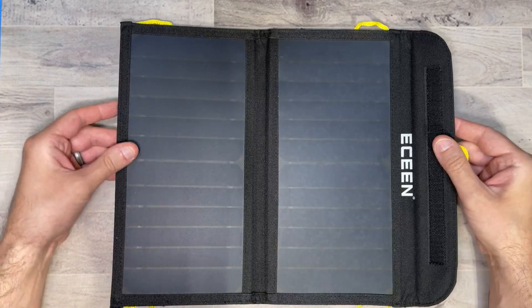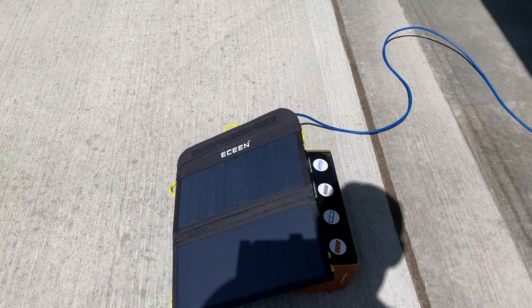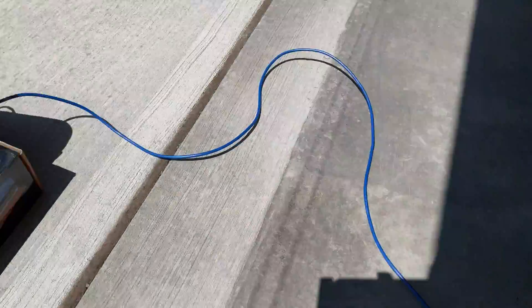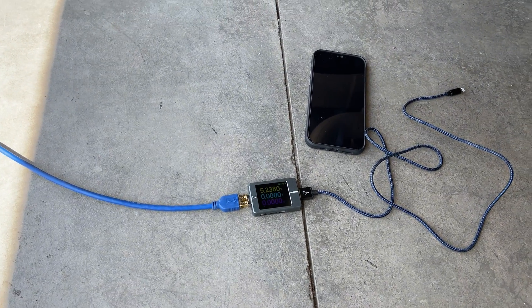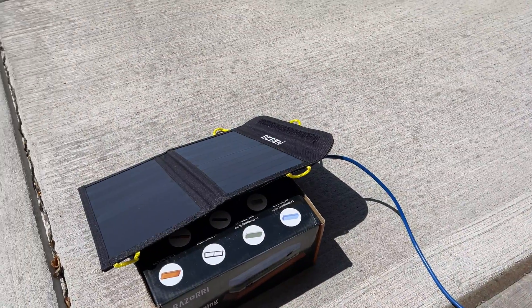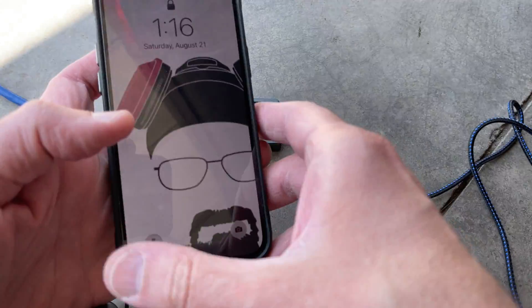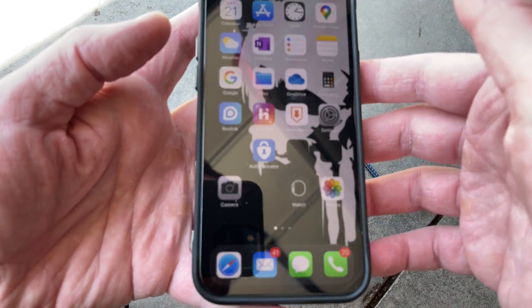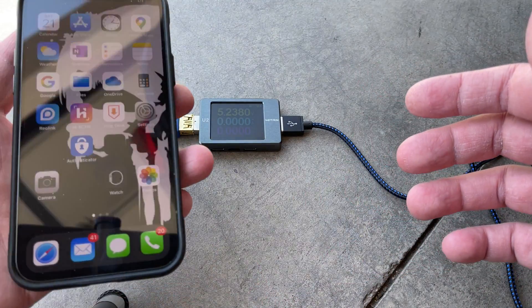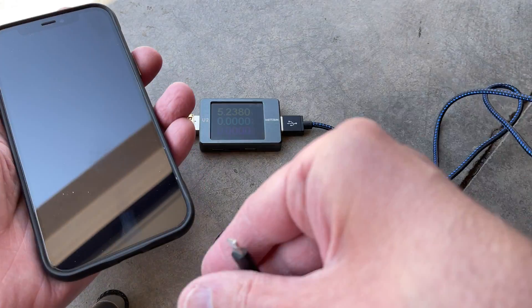I'm going to take this outside and see what it can do. Here I have my E-Scenes solar panel set up outside, and I'm going to hook this up to my volt meter that's going to tell me how many volts and amps we're actually supplying to my iPhone 12 while it's charging. It's a super bright day out, so we should be getting the highest output possible. My iPhone 12 is currently at 19 percent battery, so we're going to plug it in and leave it for an hour.